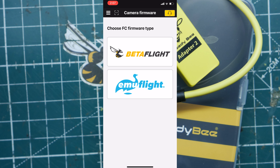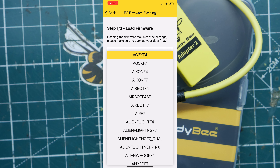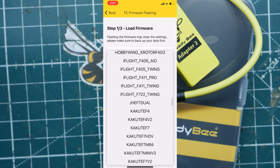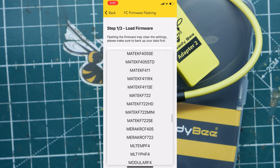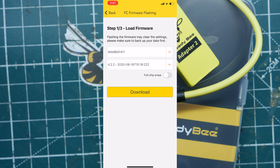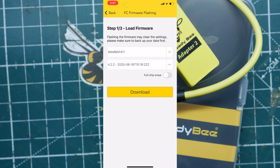In the app you can flash either Betaflight or EmuFlight flight controllers, and it has all the different flight controller targets. You just pick your flight controller, click download, and then flash whatever firmware version you want. You also have all the different versions of Betaflight available, which is awesome.